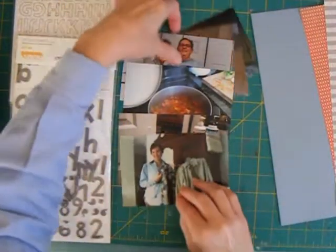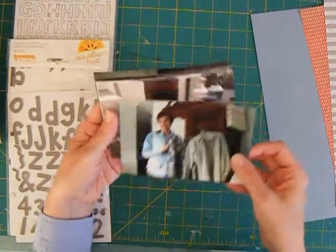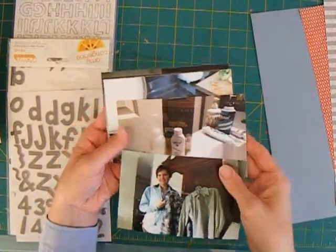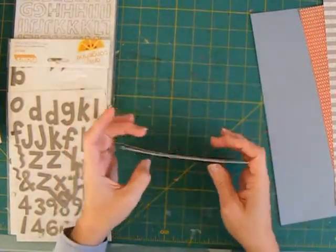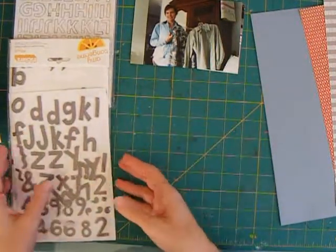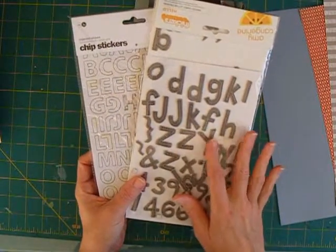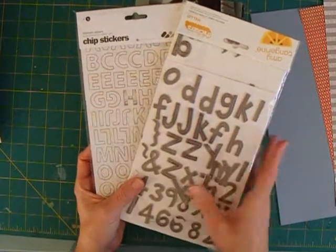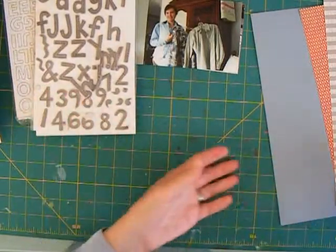I went ahead and printed my six photos in regular 4x6 format, even though I'm going to be doing quite a bit of cropping to these. This was the fastest, easiest, cheapest way to get these photos printed, so I'll be working on those to get them to fit into the arrangement. I have a set of thickers and some chipboard elements from BasicGrey to create my title. I very often use multiple packs and try to do two different colors and fonts in my title.